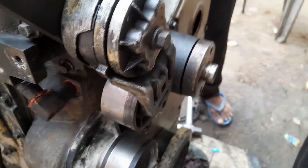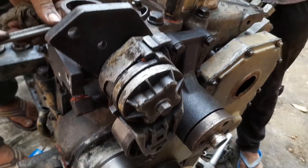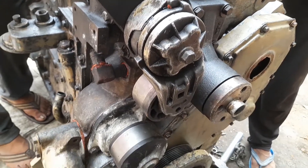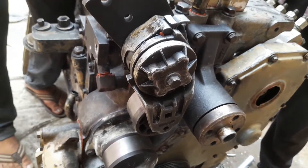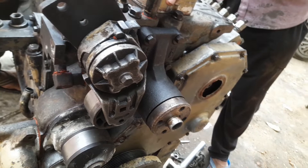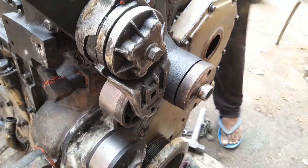This belt will be moving through the crankshaft, water pump, as well as the fan of the engine. So all three components will be moving by one belt. When the belt becomes worn out, it will be tensioned by the belt tensioner automatically every time.